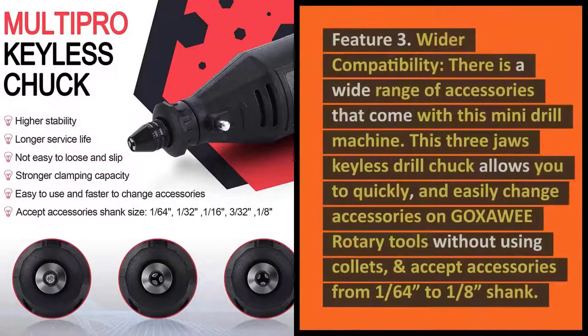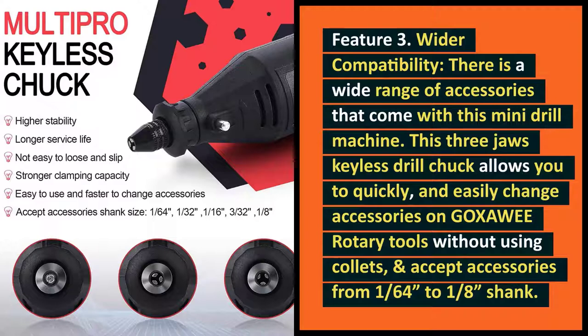Feature 3: Wider Compatibility. There is a wide range of accessories that come with this mini-drill machine. This 3-jaw keyless drill chuck allows you to quickly and easily change accessories on Goksoe Rotary Tools without using collets, and accepts accessories from 1/64th to 1/8th shank.